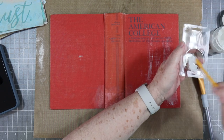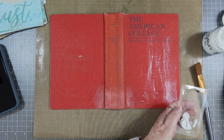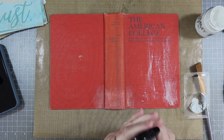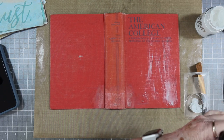This is some white gesso and I'm going to put a little bit in here and add a little water to it because mine is pretty thick. I want it a little bit thinner — not much. So I'm just going to add a little water.